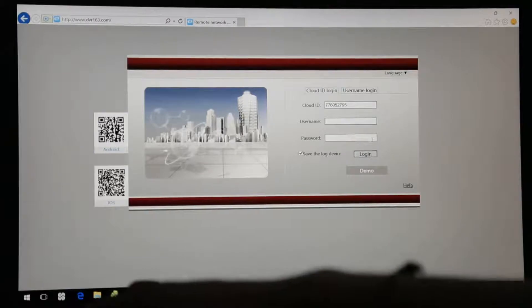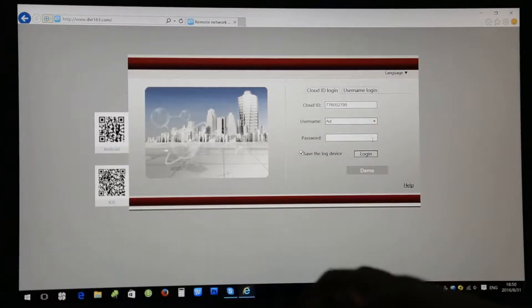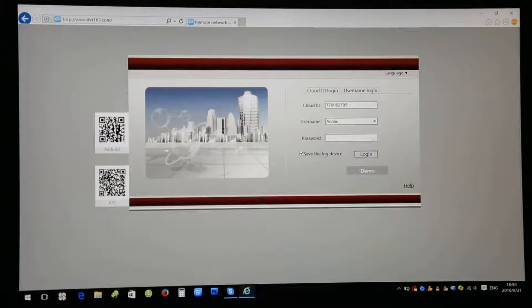You put in your username — you can use any username, like admin. Then you're logged in.